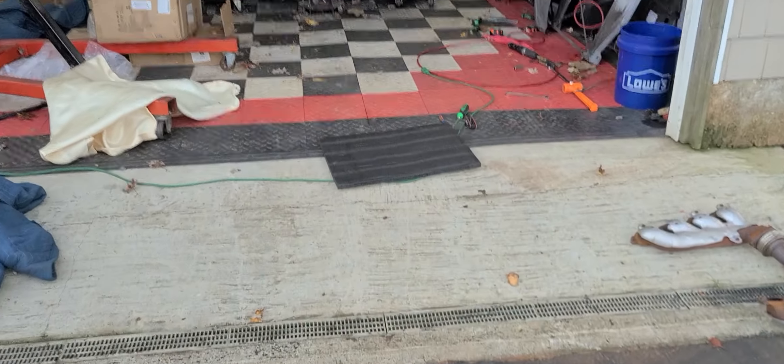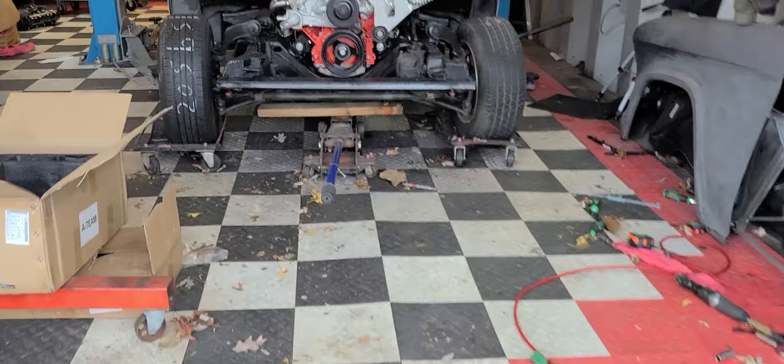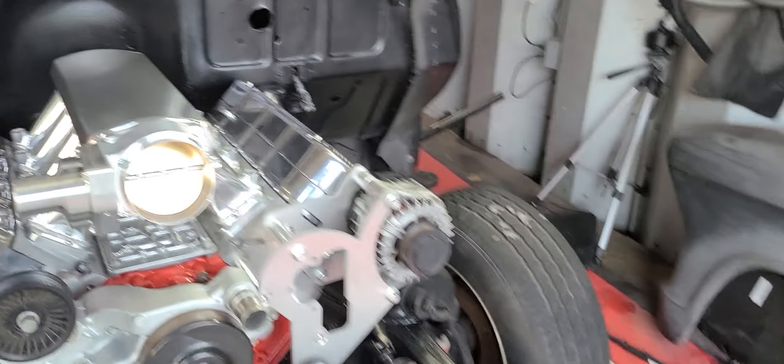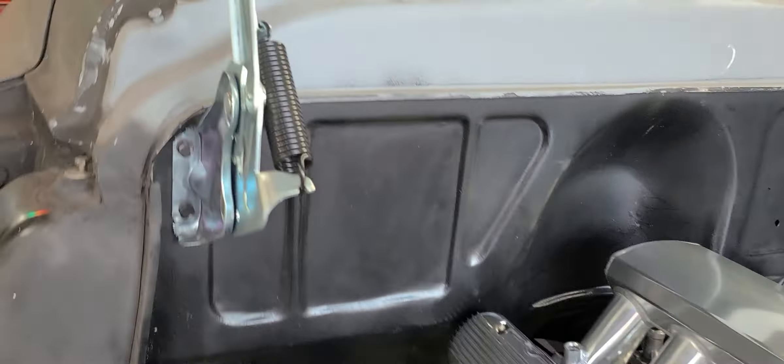Just to give an update — excuse the mess of my garage, I hate it like this, but work keeps me busy so I don't have time to always clean it before I leave for work.